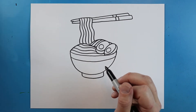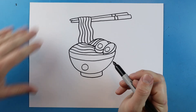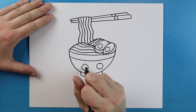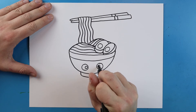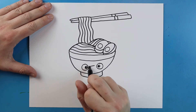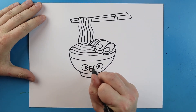Now I'm going to add a little face. Starting here I'm going to add a little circle shape for an eye, then another little circle shape right here for the other eye. Right inside of each one I'm going to add a small circle and color in all of it except just a little bit of white. For the mouth I'm going to draw a little line that goes across, then down and curl up. Then I'll add a little curved line for the tongue.